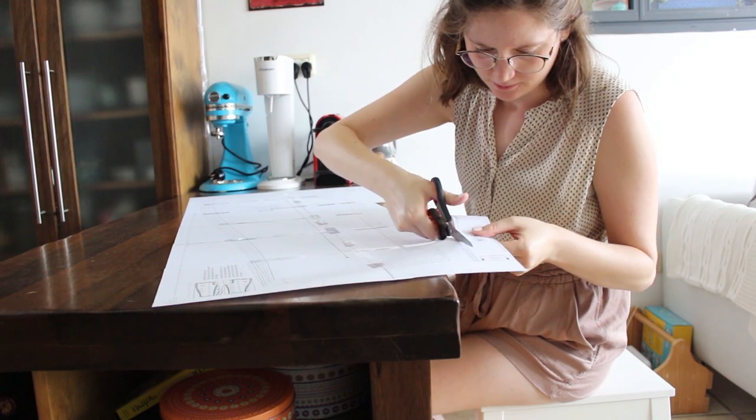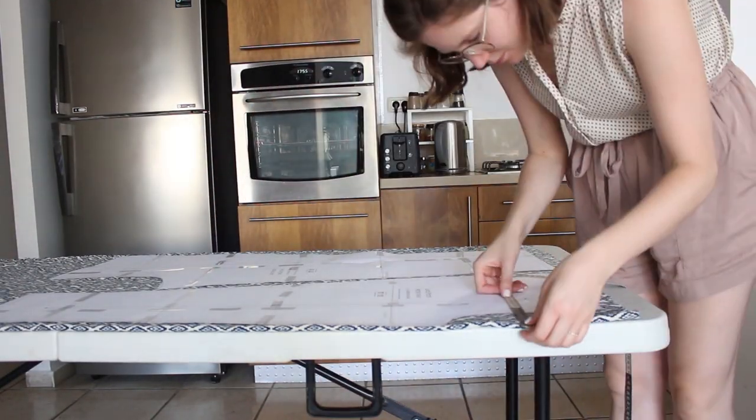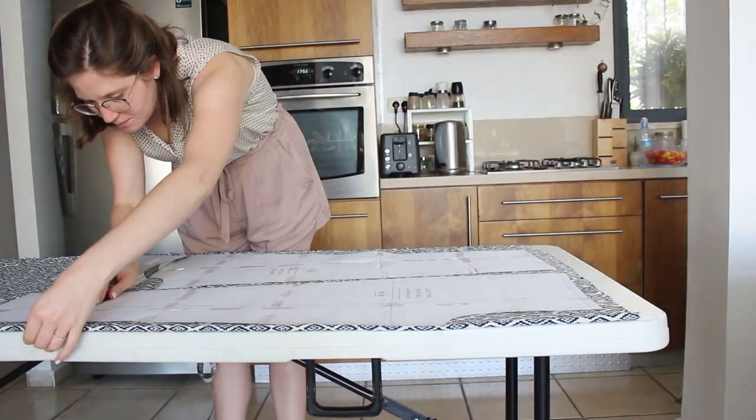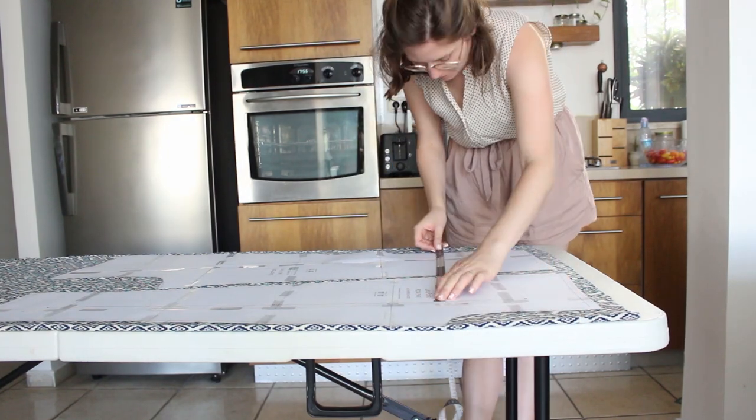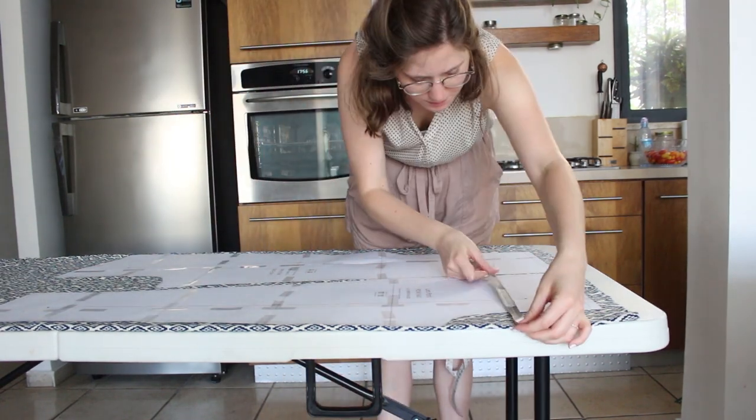I have to say that after I saw the fringe dress — you can check that out on the last episode of Noa Sew and Tell — I want every pattern to have a smart PDF that helps you print only your size, but anyway.